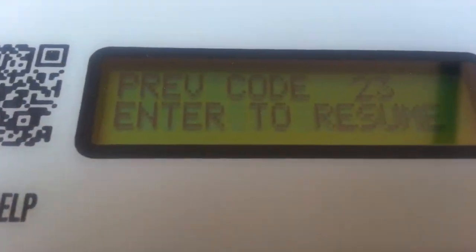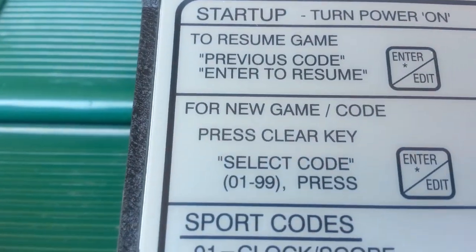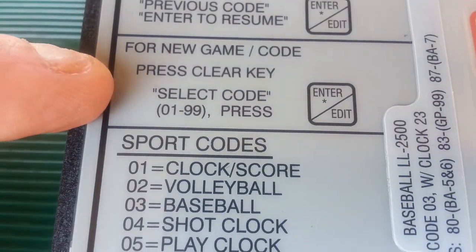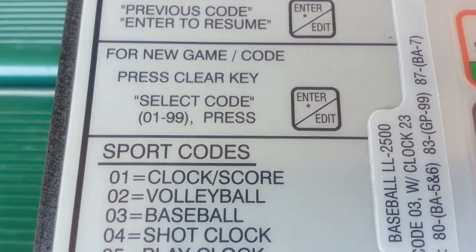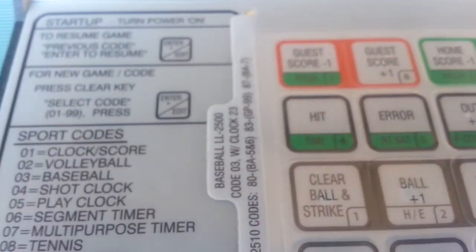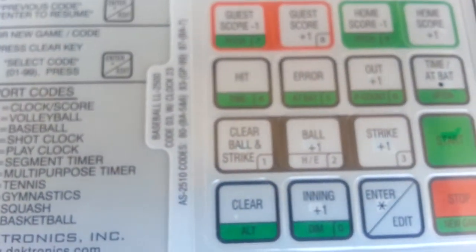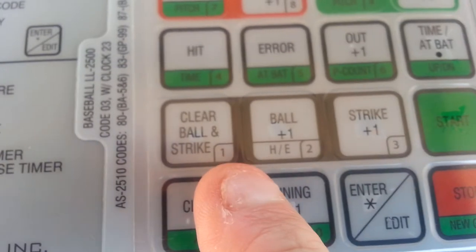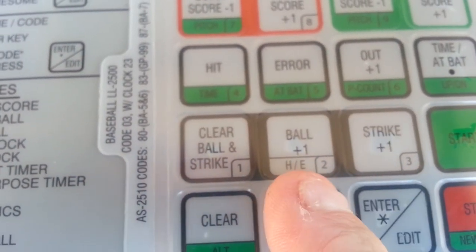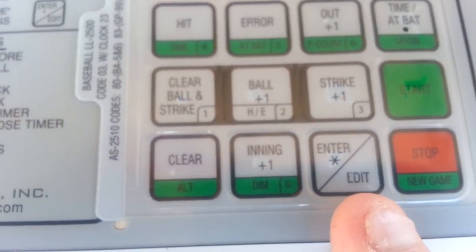If for whatever reason this does not say 23 when you first turn on the unit, you can follow the instructions on the controller itself. It says right here: for a new game code, press the clear key, select the code — it's a two-digit code — and then press enter. So the steps would be to hit the clear key, type in 23 (you'll see the little numbers on the bottom right of the buttons), and then press the enter key.